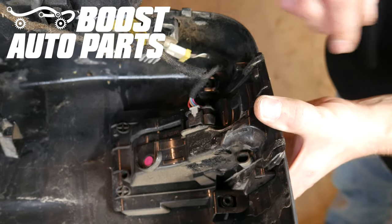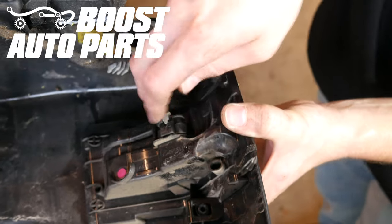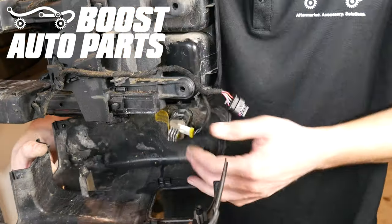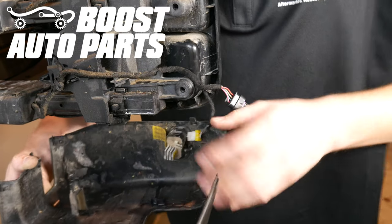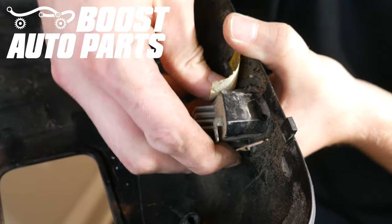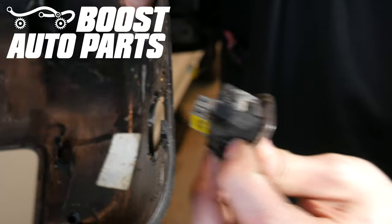Now we'll just go ahead and unplug the connector from the original marker light. You'll just start by sliding that gray latch straight back, and then you'll go ahead and depress the tab and unplug the light. Now we'll just go ahead and unplug the puddle light. To remove the puddle lamp from the shroud assembly, there's just a little latch on the side — you'll depress that, and then it should just press through the shroud.